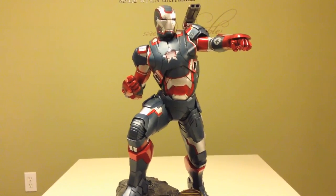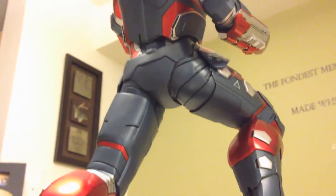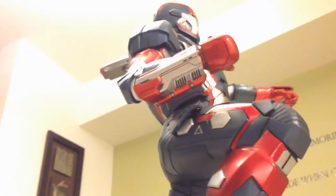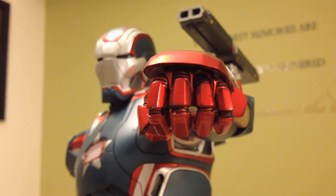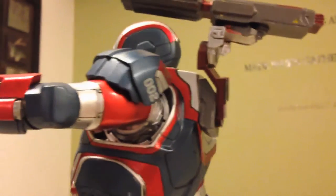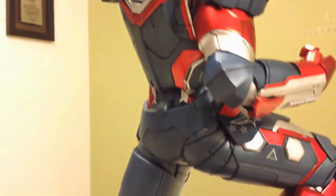It just has such a presence to it. This is one of those statues when you just walk in, it just grabs your attention — it just screams 'hey, I'm here, check me out.' And that has to do with the way he's posed. The gun shooting in the air, the hand out — he's ready to fight, he's ready for war. I can always appreciate a great pose, and this is a great pose.